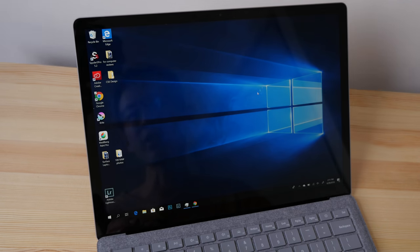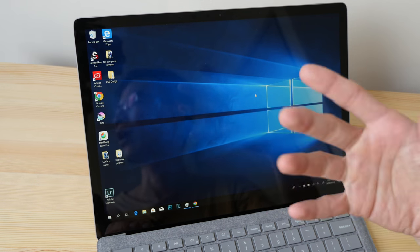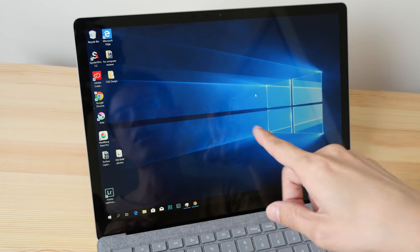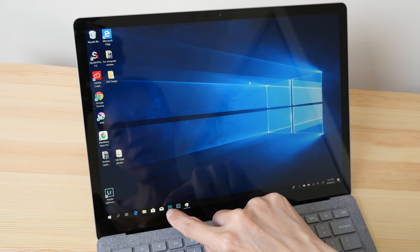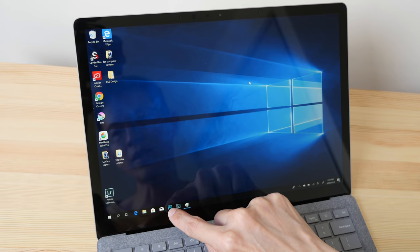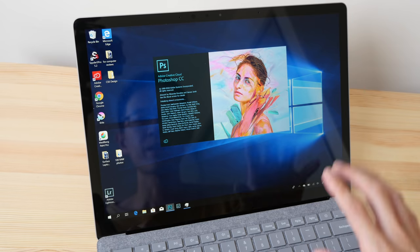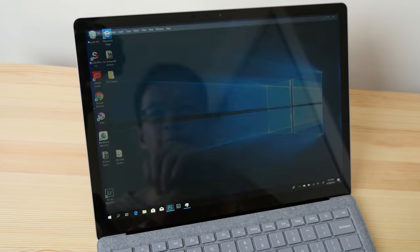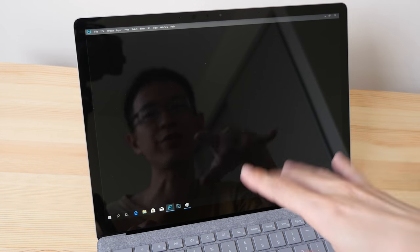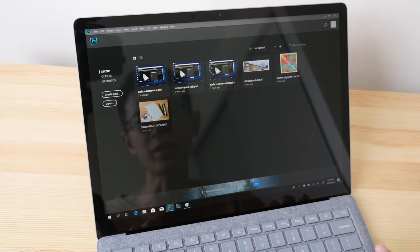When you try to install desktop software a dialog box appears telling you to upgrade — just click OK and you'll be fine. Let's launch Photoshop to see how long it takes. This laptop uses SSD storage so it should launch quite fast — and it is actually quite fast, more than satisfactory.